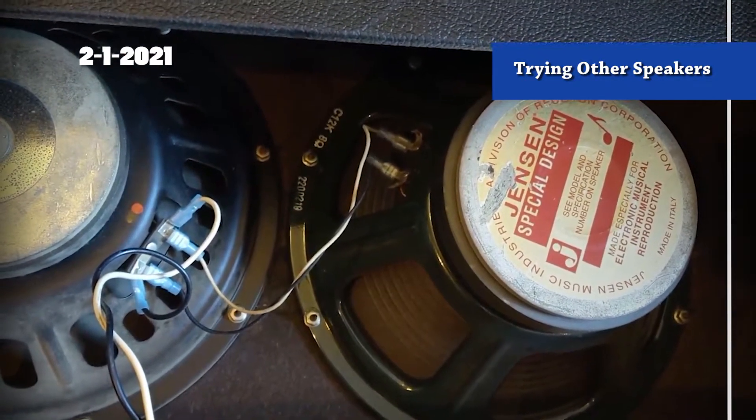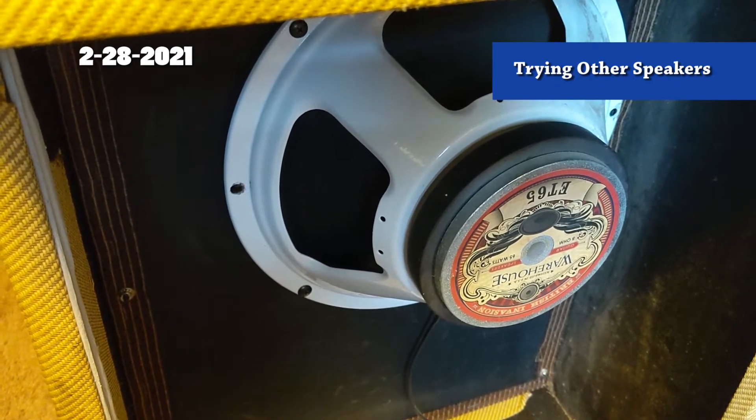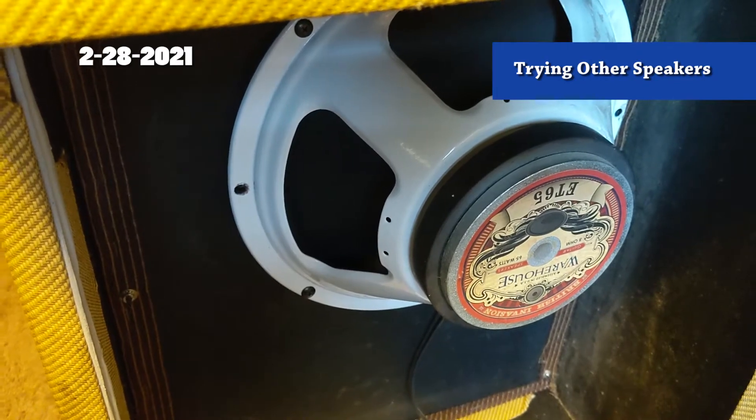I don't like the Cannabis Rex in there, so we're going to try the Jensen. I've been using a Warehouse 1265 copy for a couple weekends of gigs - it's been in there since right after I finished the amp. I had the Cannabis Rex, didn't work for me. Put the Jensen in, didn't work for me. Then I put in the Warehouse 1265 copy and instantly I was like, this is the sound. That 1265 copy is just going to stay in there. The EV sounds fantastic with my 100 watt clone of 102, but in the 50 watt package the 1265-style speaker works fantastic. I'll play a little bit and show you what this thing sounds like.